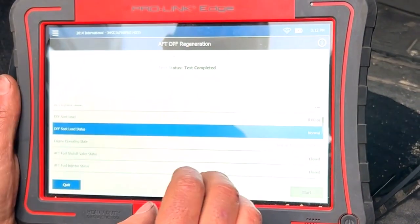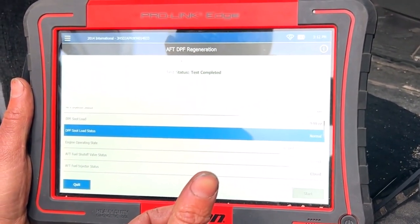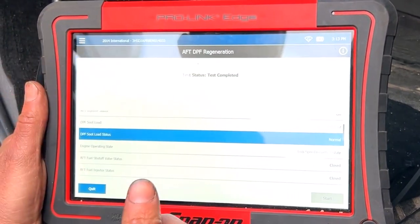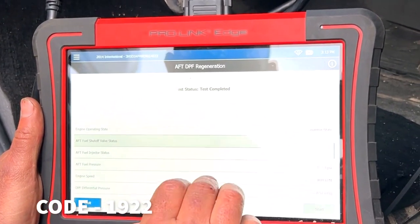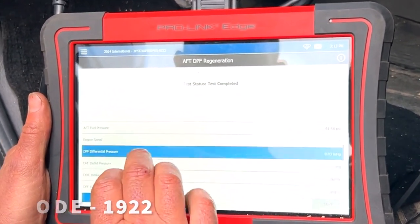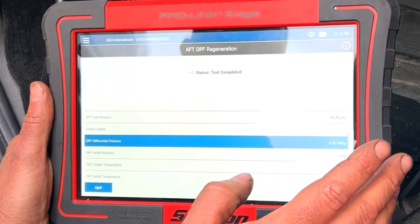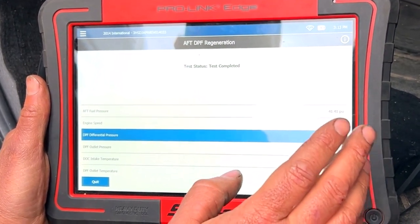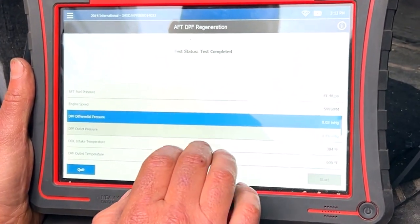It was at the point where it was getting the OEM code for Cummins 1922, which at that stage is not going to let you force regen — it wants you to take the filter out and clean it. Differential pressure right now at idle is down to basically nothing. Before, we were almost up to five inches of mercury, so extremely high differential pressure. Pretty happy with the way everything worked out.